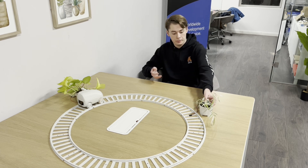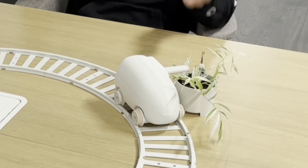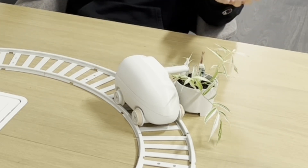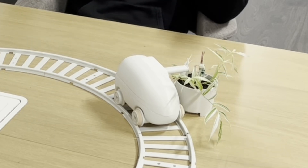It just finished watering. Now let's call it over to this other plant. As you can see, it starts driving and arrives at this plant with no problem, starts watering, and once it's done watering it'll go back to sleep as well. It's now watering this plant happily, and once it's done it will await another call from any other plant that needs to be watered.